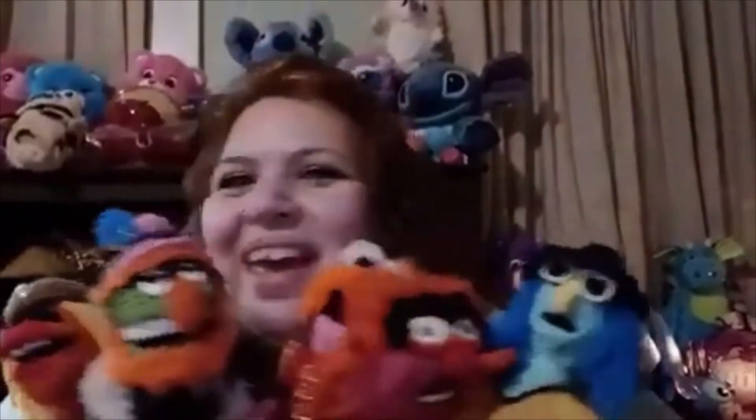Electric Mayhem! Alrighty, so let me show you each one, one by one, starting with Dr. T.